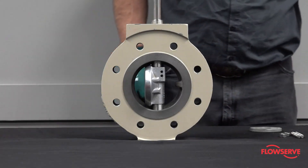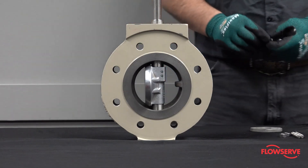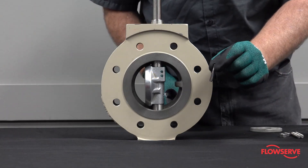Looking through the tapered pin holes of the disc, line up the flat surface of the shaft with the tapered pins and insert them so that the flat of the pins contacts the flat of the milled surface of the shaft.